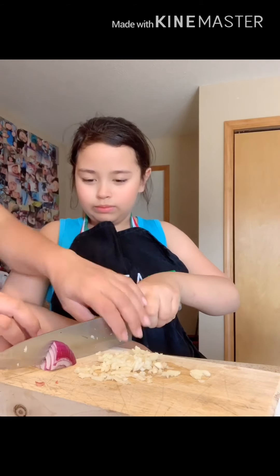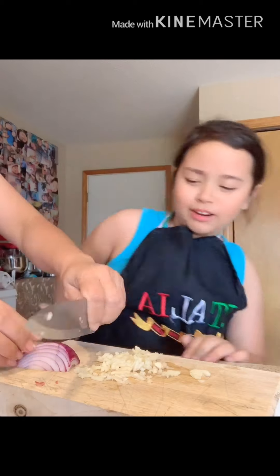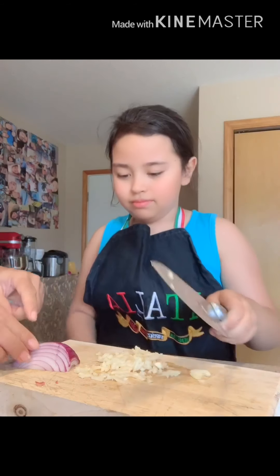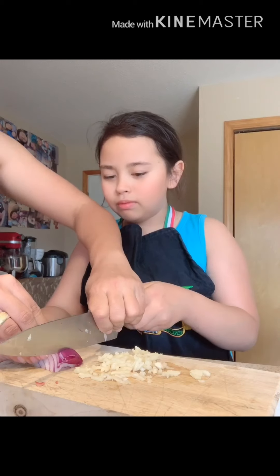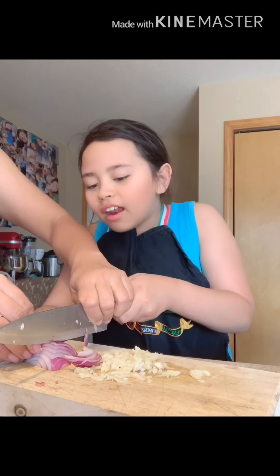That's onion. Hold it. Look, hold it like this. Yeah, I'm too scared. No, you hold it. Hold it — not too close. I'm scared! Look, I'm touching you now. Oh, like that? Yeah. Wait, let me do it. Not too close on your finger.